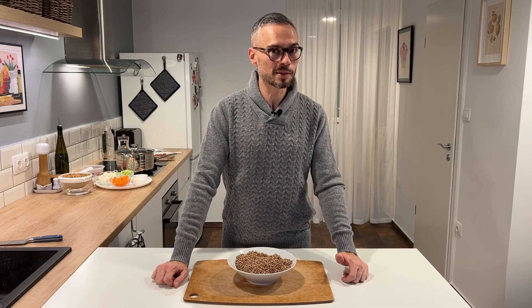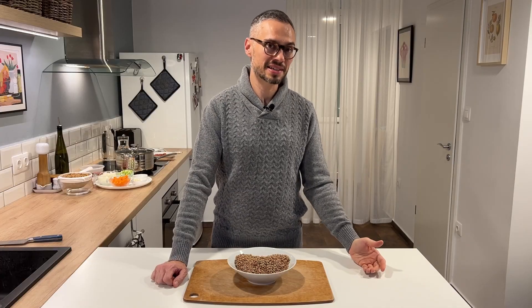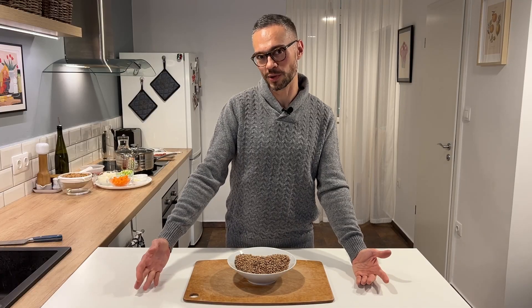Here in Hungary it's all about the lentils, but it's also about the pork. Since pigs like to dig with their snout, this is supposed to symbolize a forward-looking approach. So for Hungarians you have to combine the two — lentils and pork.